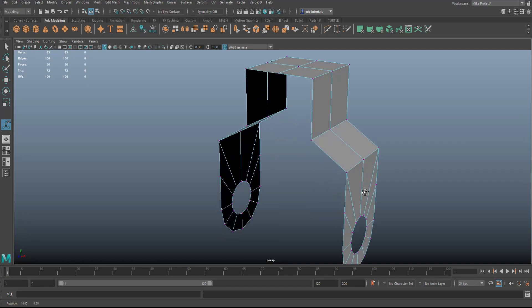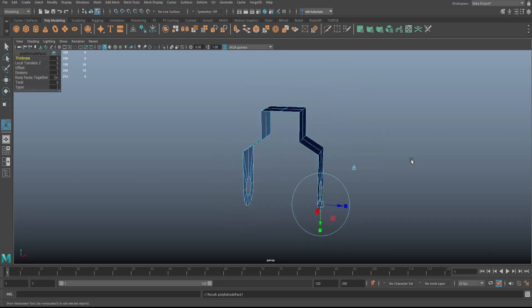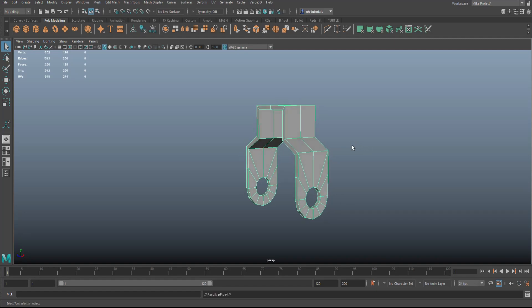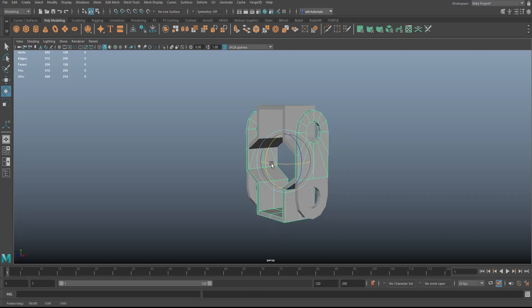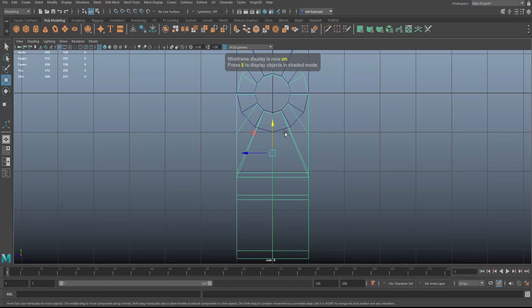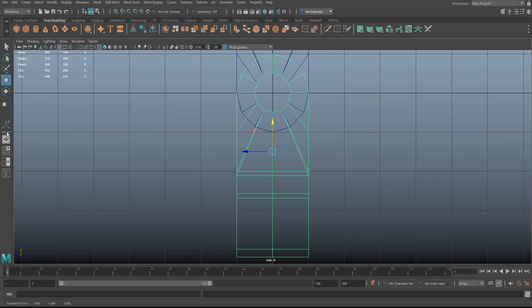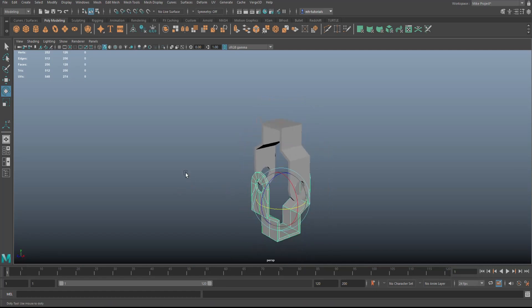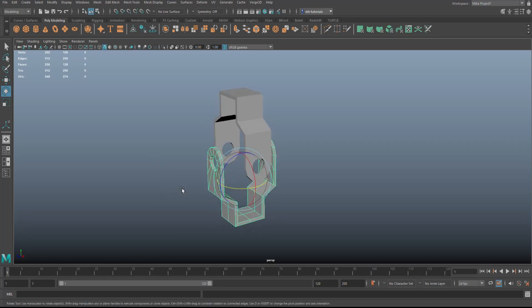Next, give this some thickness: right-click to Object Mode, Ctrl+E to extrude and do 0.2 — that's fine. Now copy this downward: Ctrl+D to duplicate, E to rotate, flip it down, then align the holes. Hit F to frame and 4 for wireframe so you can check alignment. Rotate it with E and hold J to flip it into place. This hinge design allows movement in multiple directions — neck joint, shoulder, elbow, wrist, foot, and so on.